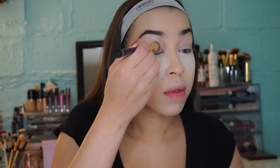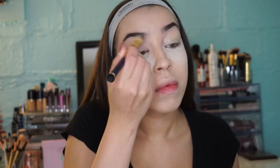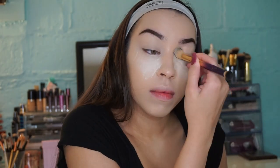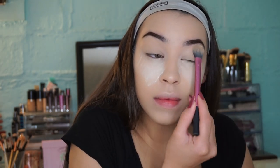Now I'm taking my MAC paint pot in soft ochre, which is my absolute favorite eye primer. I'm going to go ahead and apply that and then set it with the same translucent powder as before.